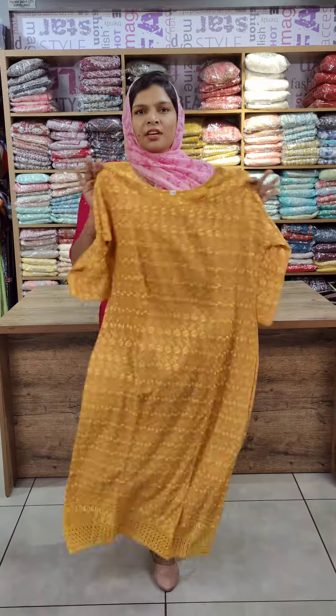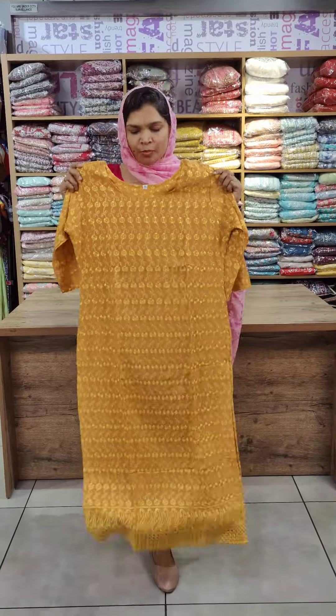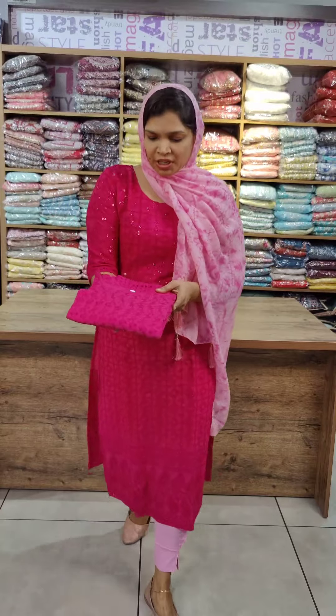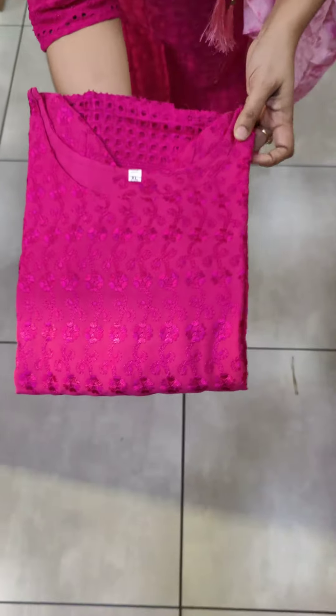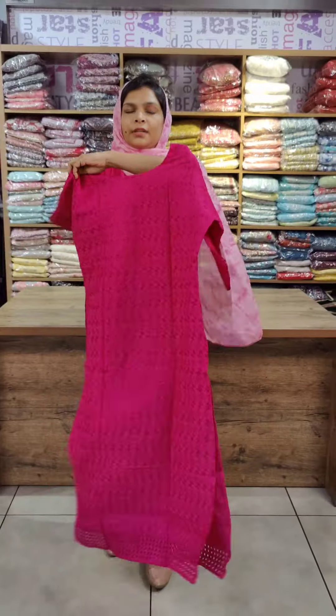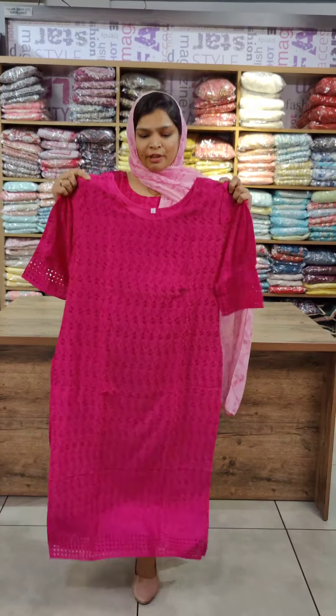There is a mango, mustard, and edible color option. The next color is a royal pink shade. This is a thread work embroidery material with full throughout thread work. The hem area features a cut work pattern. The front portion has the same pattern, and this is the back side, also available in 2XL size.